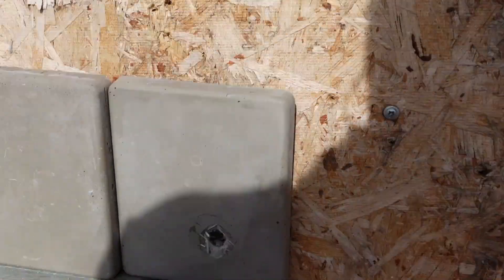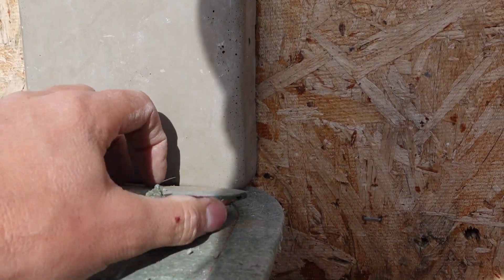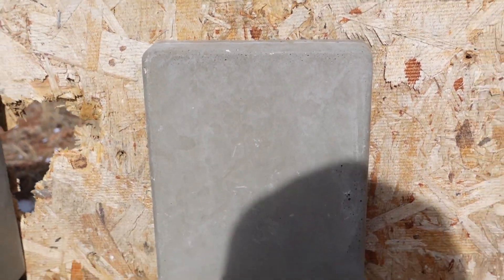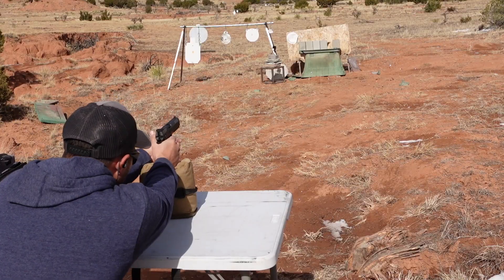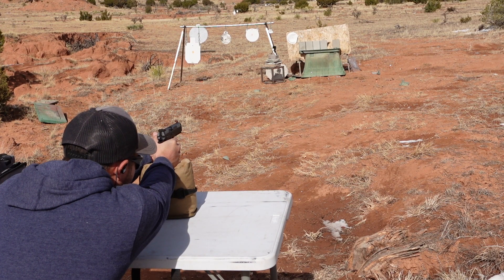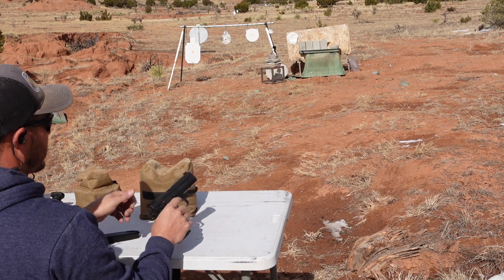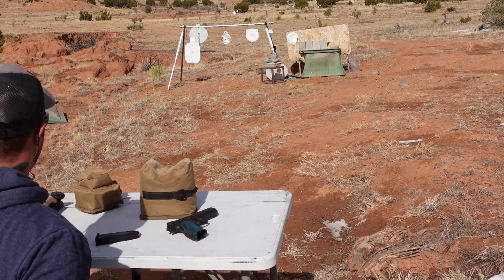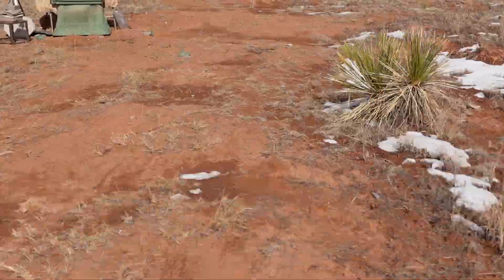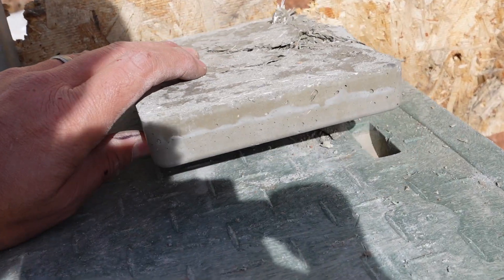As you can see, the half inch went straight through. Next, let's do one inch versus nine millimeter. That looked like it stopped it. We can see some jacket right here — it busted it up, but it did not go through.